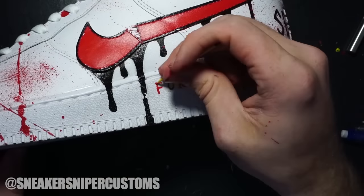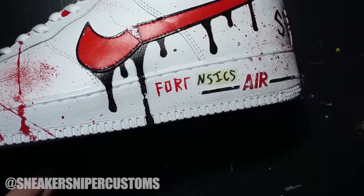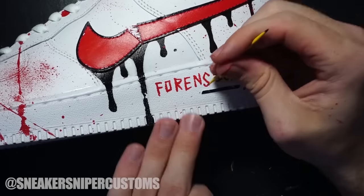That's going to wrap it up for this video. If you guys want to order a custom pair you can message me on Instagram at sneakersniper customs. Leave a like and a comment if you enjoyed, and I'll see you guys in the next video.